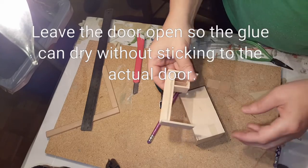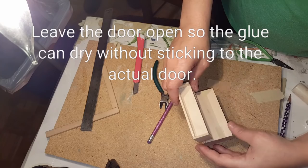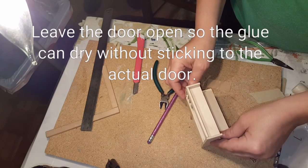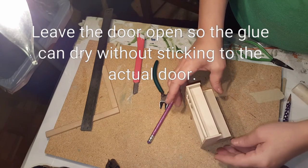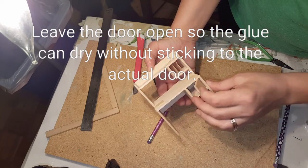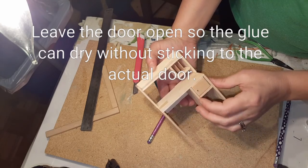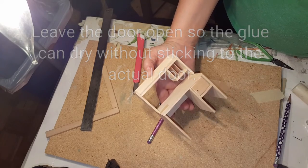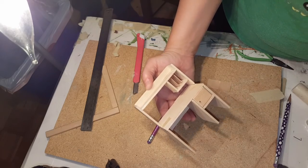For the last part of the desk, glue the top by putting some glue here and here. Make sure it's even on both sides and even with the back. Set it on there and put some tape on to hold it until it's completely dry. Then remove all the masking tape, sand it really good, use some steel wool to finish it up, and then you can stain it or paint it.